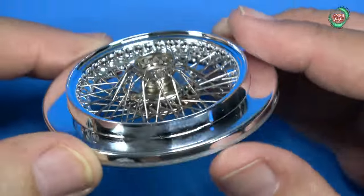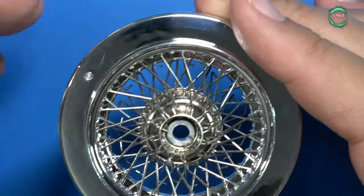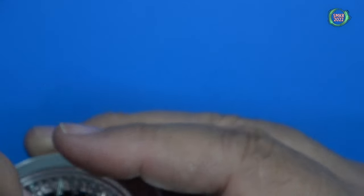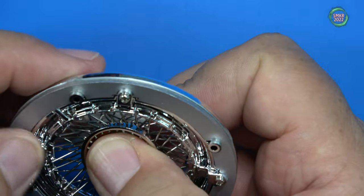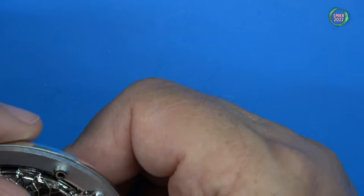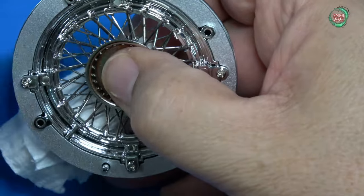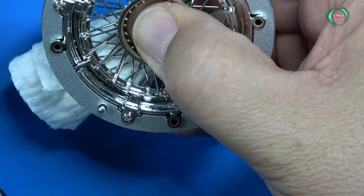All the spokes are inserted and freely floating underneath. Now what they want us to do is take a washcloth or paper towel and insert it in here to prevent the pins from falling back out. Then, as you turn it over, wipe it across and get all your pins lined up. Just get everything lined up with the pin.